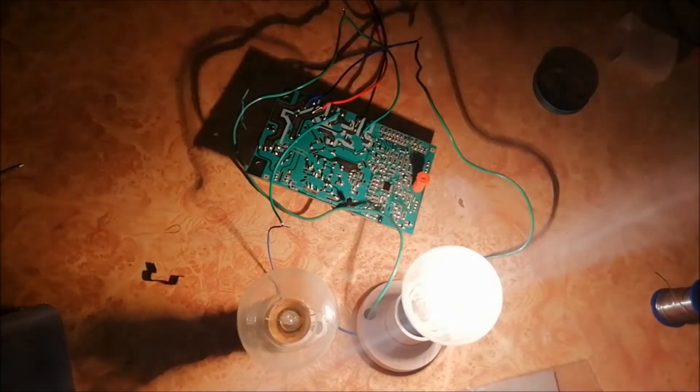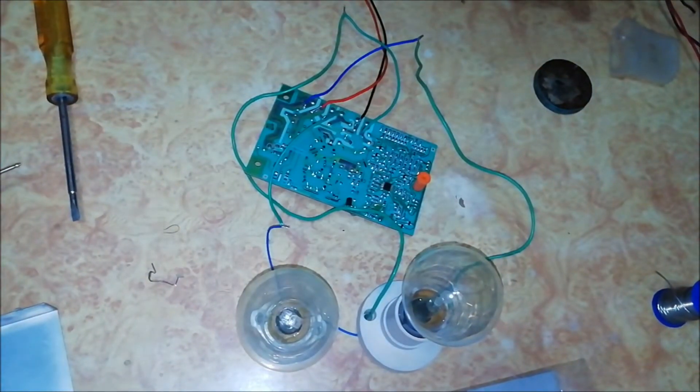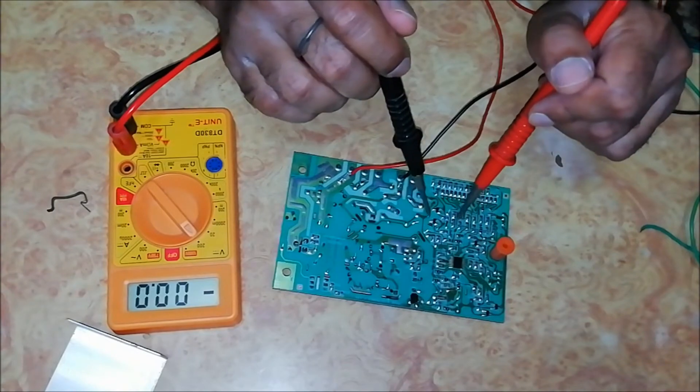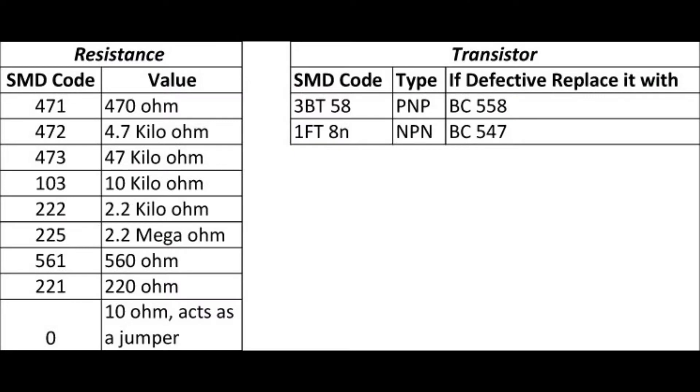We can see that the relay connected to this bulb is not working. Check all the components like the SMD transistors and SMD resistances. In this board, the Zener diode marked with red color has a value of 5.1V and the rest marked with green color have the value 1N4148. This board has 6 transistors. The transistor marked with blue is a PNP transistor and the one marked with red is an NPN transistor.